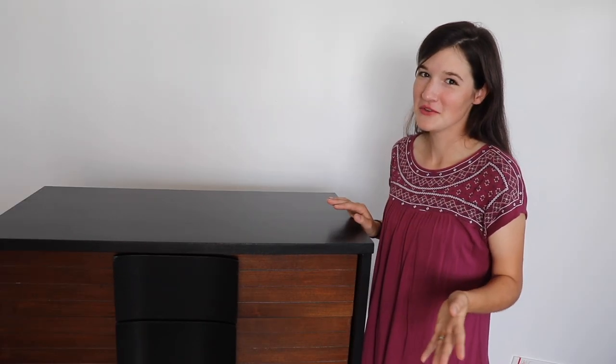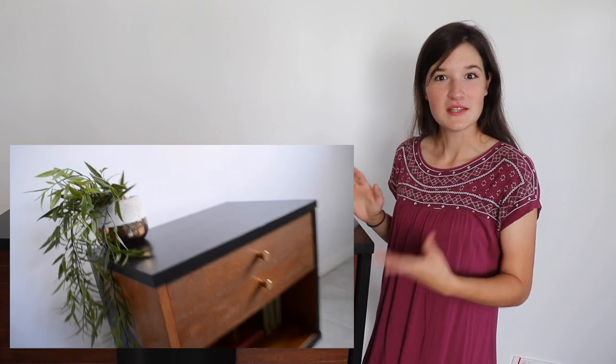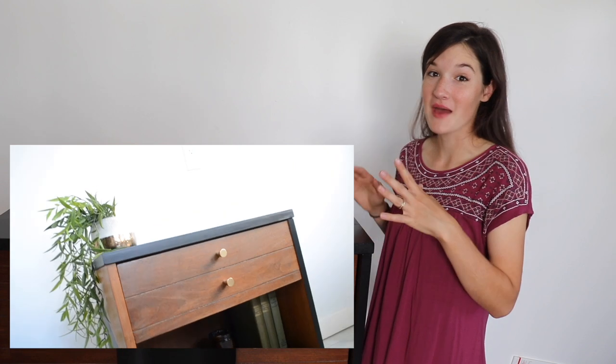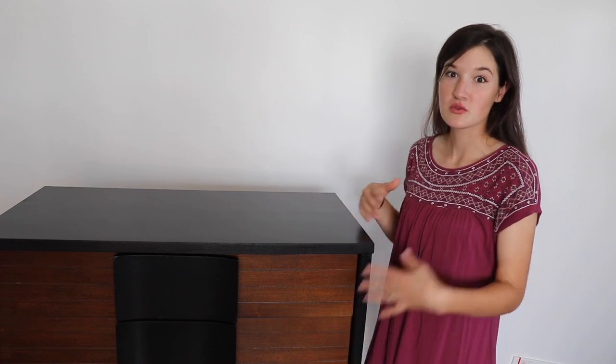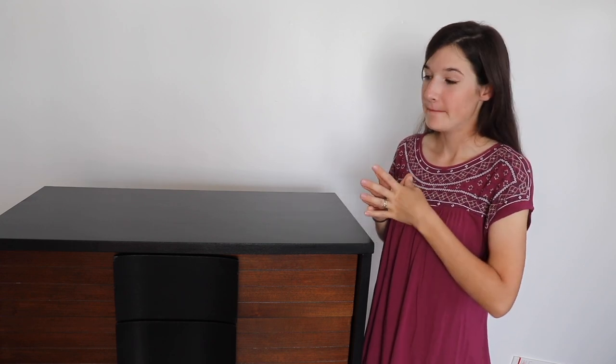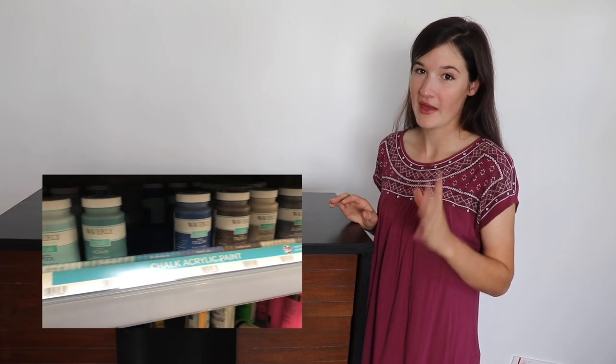If you've been following my channel, you saw that a couple months ago I redid a small mid-century modern style end table. That little end table actually matched this piece, but I had already sold it before I got this dresser — the thrift store had put them out at different times, unfortunately. I would have loved to keep them together as a set, but it didn't quite happen that way.